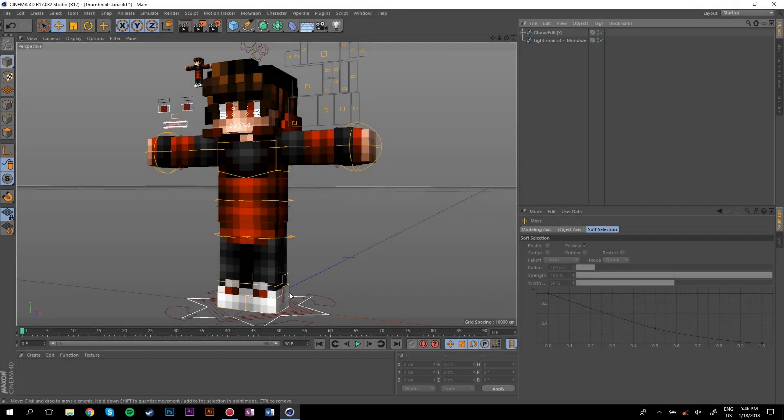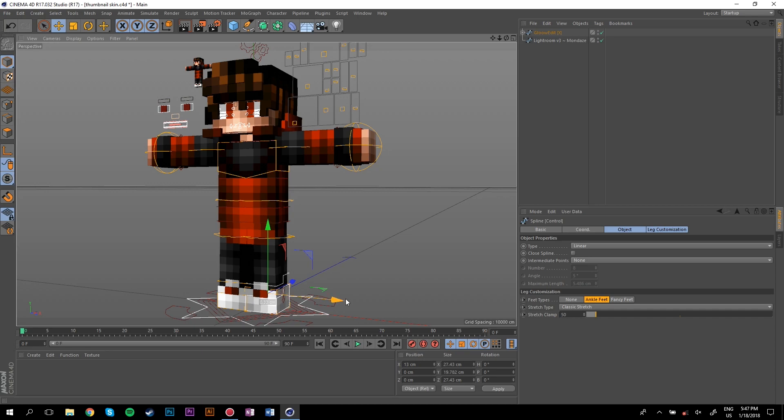First thing I like to do is go into Google and look up stuff like parkour or ninja poses — that's usually where I get a lot of inspiration. I like to start off by moving the feet, just move them out a little bit, one of them back a little and then another one forward.